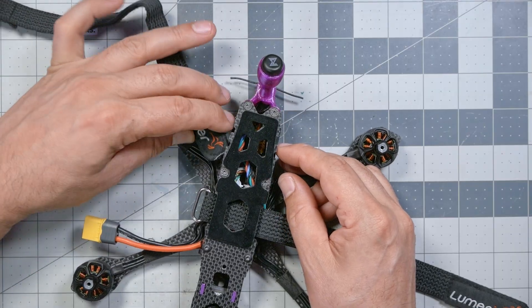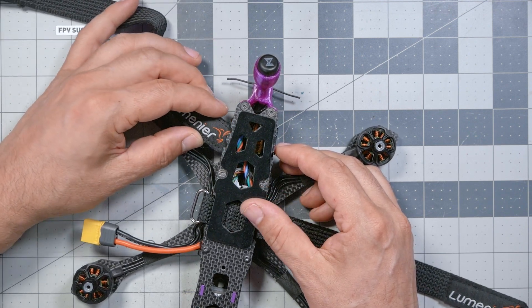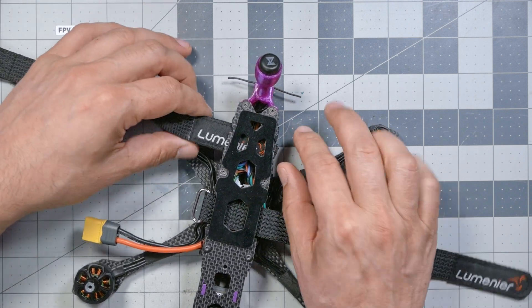At this point you could put a battery on, cinch it down, and technically fly — but don't. I am a firm believer that two battery straps is more than twice as strong as one battery strap, and I always use two. So I'm going to install a second one behind the rear standoff. And again, we're going to be very careful about this wire going to the receiver — we do not want to snag that.